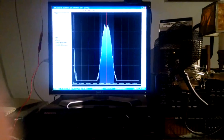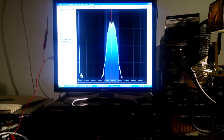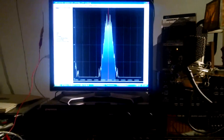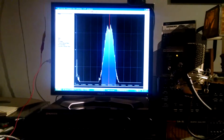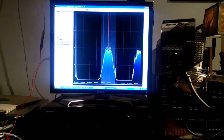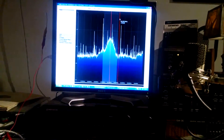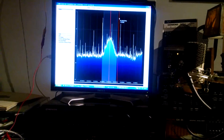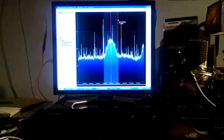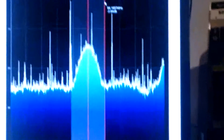Anyway, here is the receiver working, picking up my Yardcaster at 93.5 FM. And I'll scroll up to my LPFM channel, which is 96.1. That's a bit weak compared to the Yardcaster, which is only two feet away from the receiver.